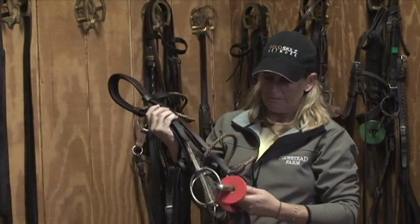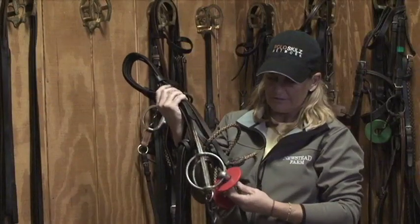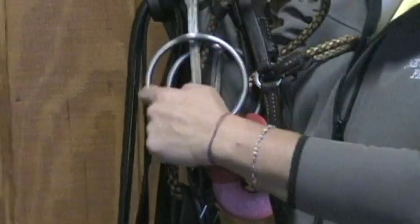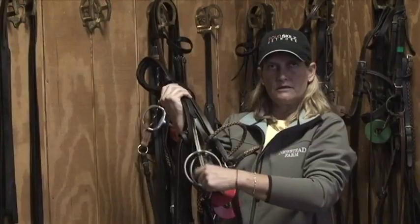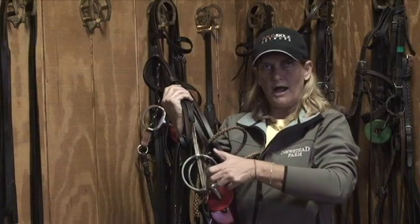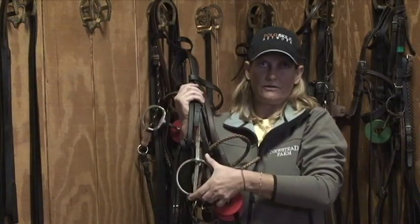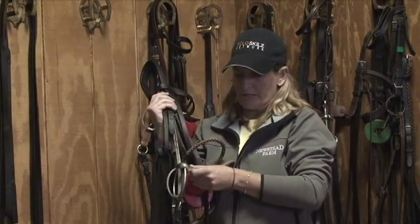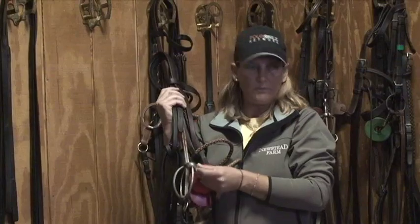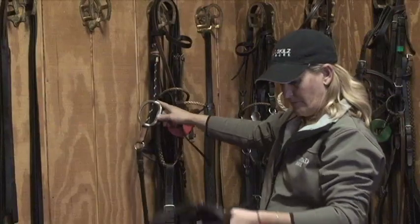There are also different variations that make the gag more or less severe. One being the size of the ring of the gag — the bigger the ring, the more leverage you have, whereas a smaller ring is less severe when you pull. Then the difference between a sliding mouthpiece or a steady mouthpiece also changes the severity of the bit.